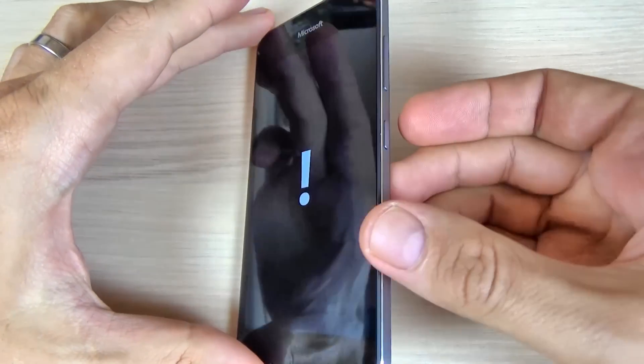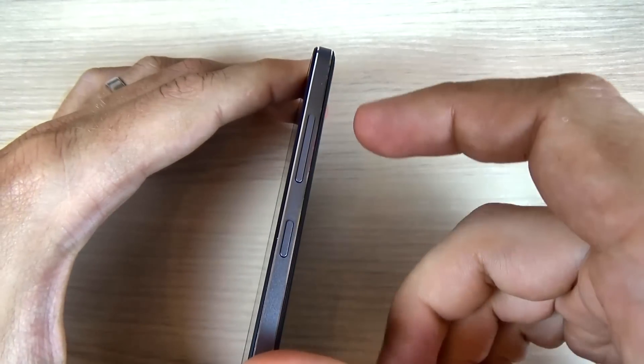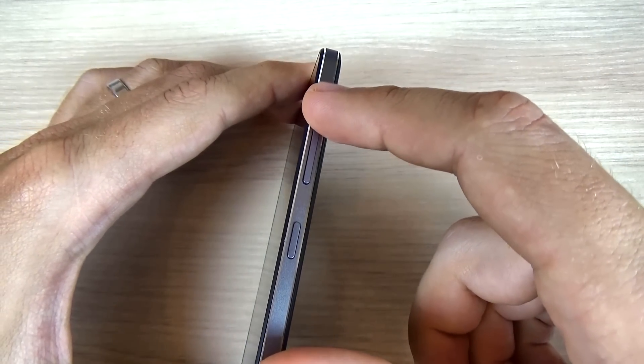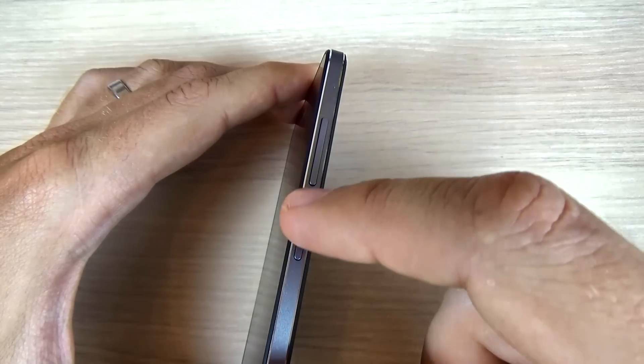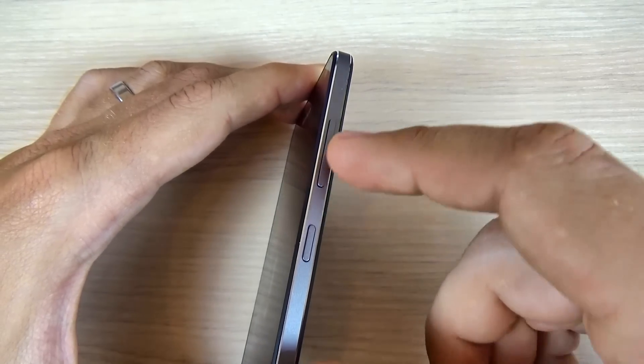And now you must press these keys in this order: first volume up, then volume down, then power key, and then again volume down key.